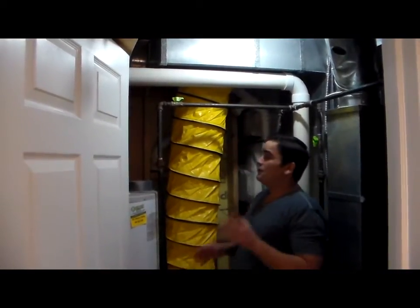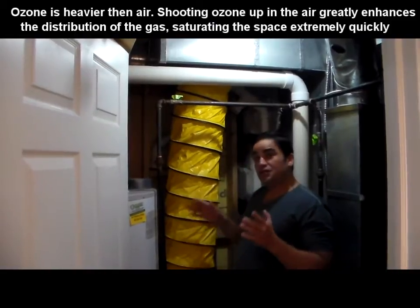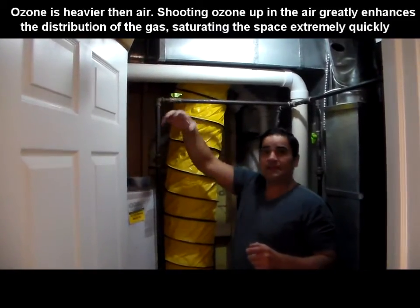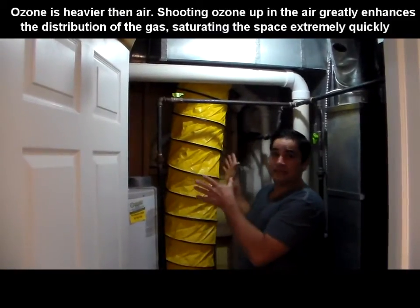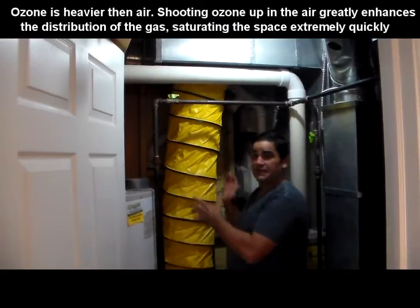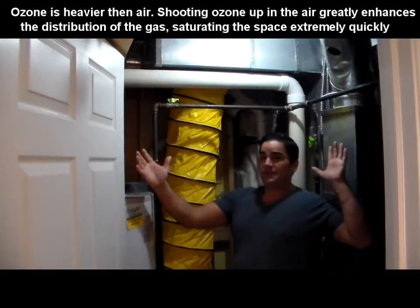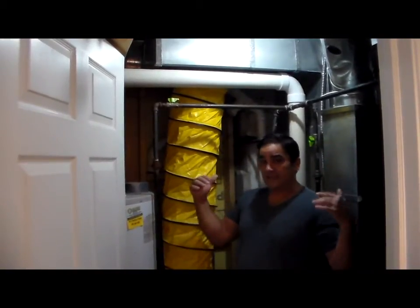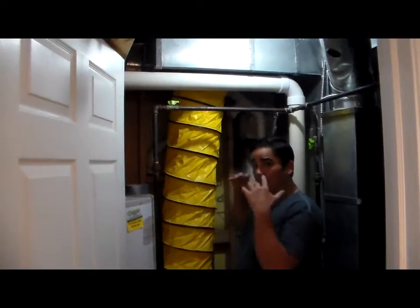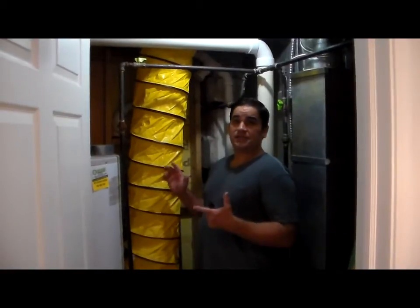We're going to sanitize these ducts. Turn on the machine and set the timer. You can do this one of two ways. The first way for really quick sanitization — within minutes — is to block off all the cold air supplies and returns. That puts the entire duct system under positive pressure. This is a positive-pressurizing ducted sanitizing machine. You do not need to run your blower motor inside the furnace; just block off all the supplies and all the returns, then begin to sanitize.